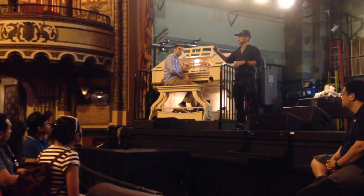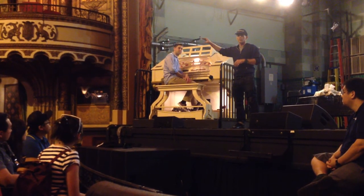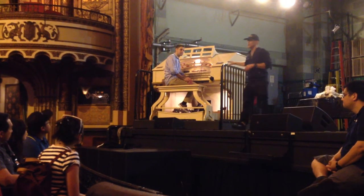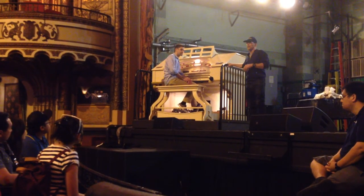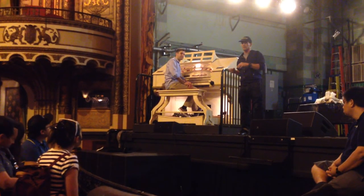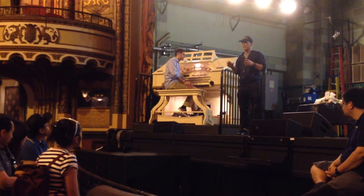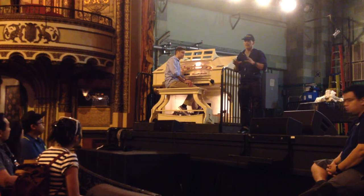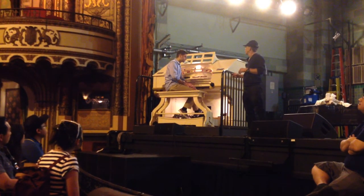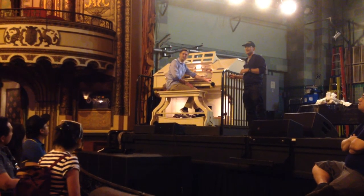Wurlitzer actually had a showroom next door in what's called the Wurlitzer Building. It still has signage on the front that says Wurlitzer. This instrument is related to the classical organ, but Hope Jones made a lot of changes to make it more suitable to accompanying silent pictures. Among things they added that you won't find on a classical instrument is the toy counter — very special effects. For example, a car horn as it would have been in 1926.